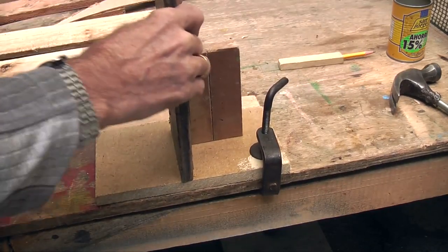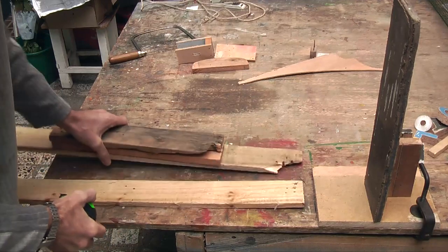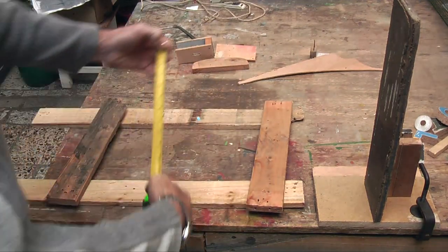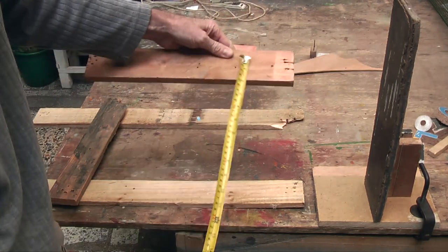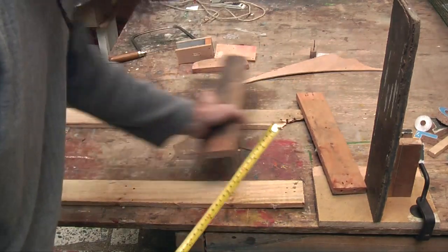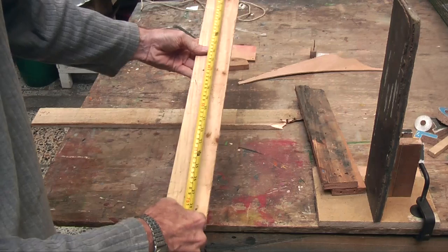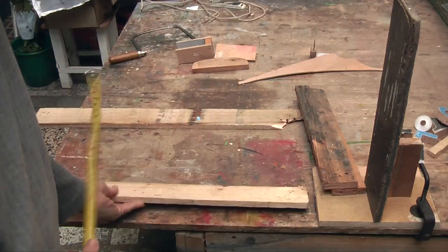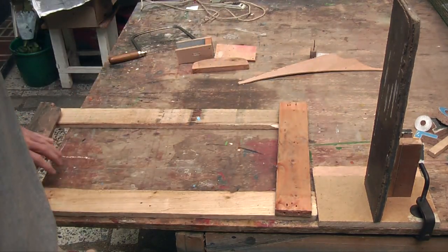The next thing to do is take four bits of wood. The size is not entirely critical, but we have one which is roughly 40 cm — just some packing case I have found — and two of those, plus one of these other ones which is approximately 70 cm long. We are going to be making a square.